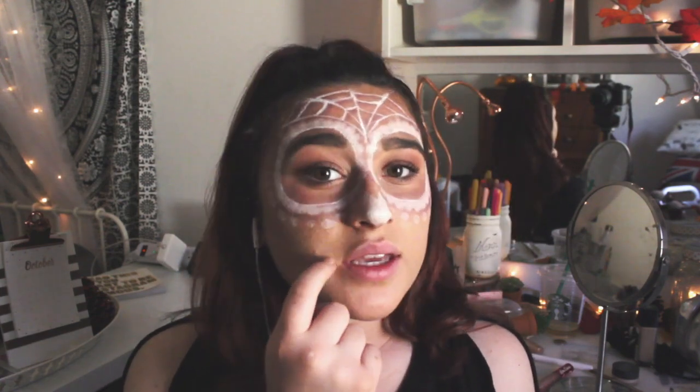Now that I have this whole side of my face done I'm going to do my lips. I'm just going to draw a line starting right here going across and then do the little teeth and shade in the insides.